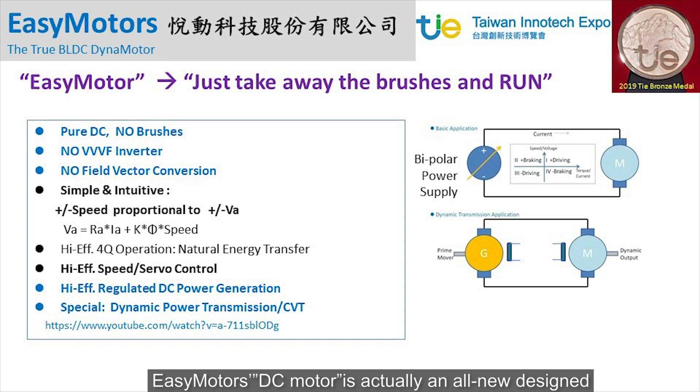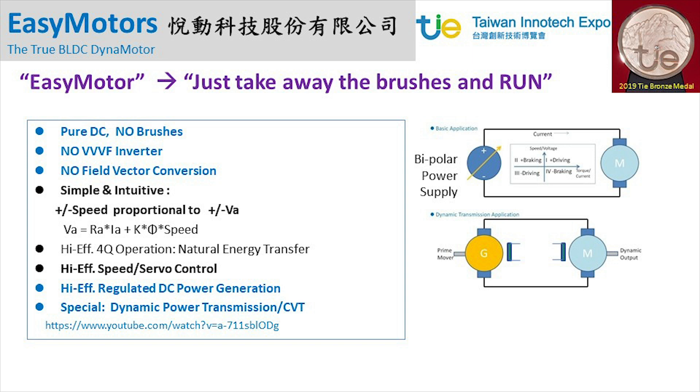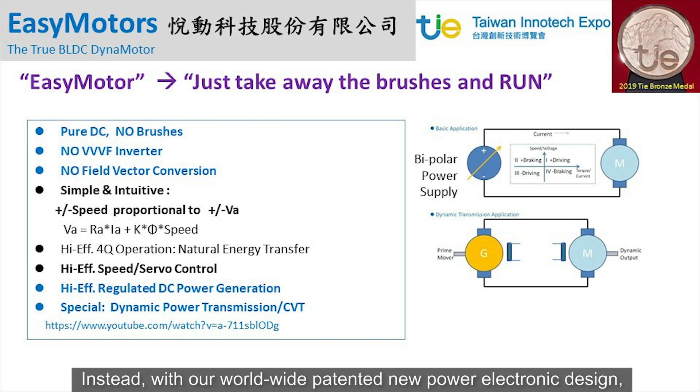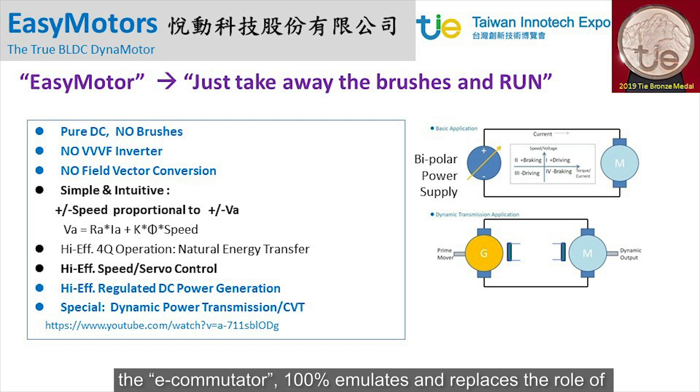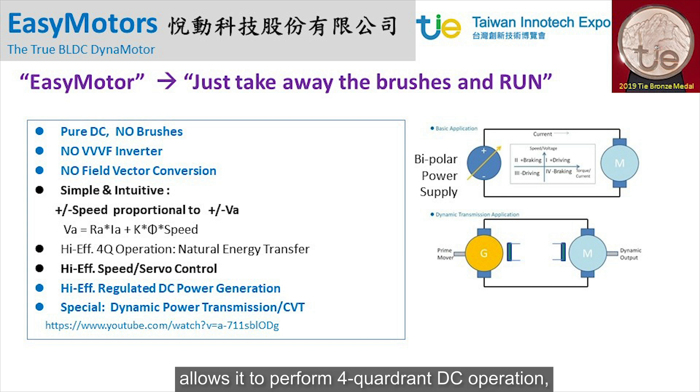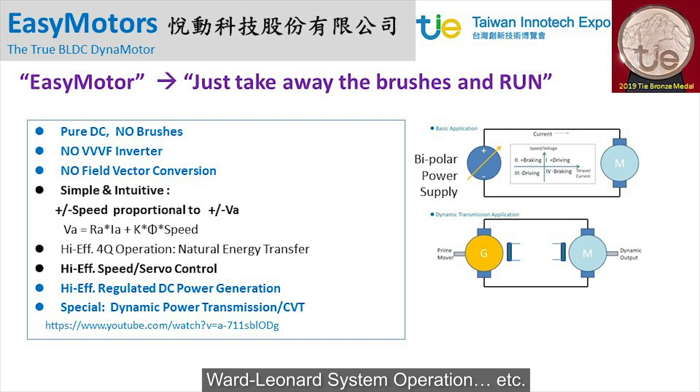EasyMotor's DC motor is an all-new designed brushless DC dynamotor without the use of a VVVF inverter or complex FOC. Instead, with our worldwide patented new power electronic design, the e-commutator 100% emulates and replaces the role of a mechanical commutator of a conventional DC brushed motor, allowing it to perform four-quadrant DC operation — the so-called Ward-Leonard system operation.